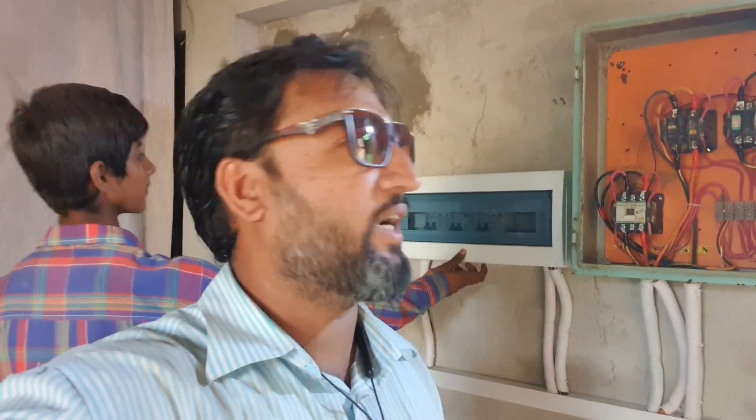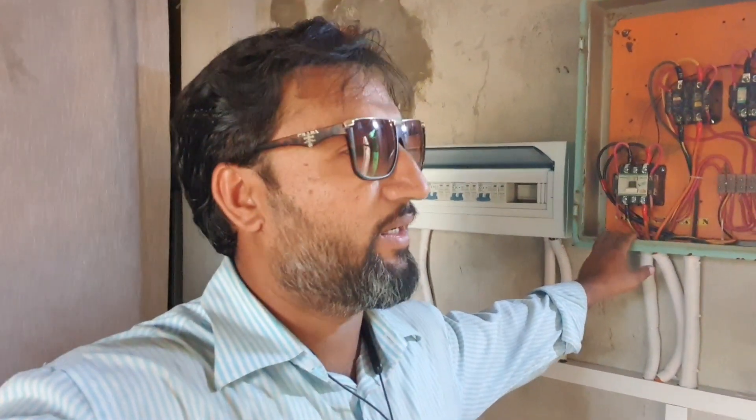Hello everyone, you are watching Shafi Electronics Channel and I am with you Mr. Ambra Malik. As you have seen in my first video, I have installed a solar rack — it's about 2-3 years ago.